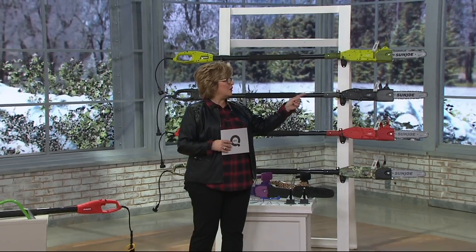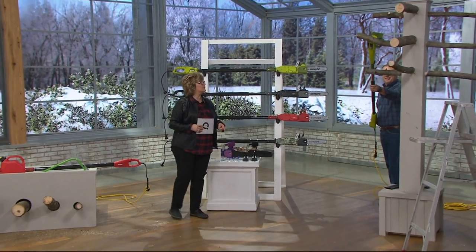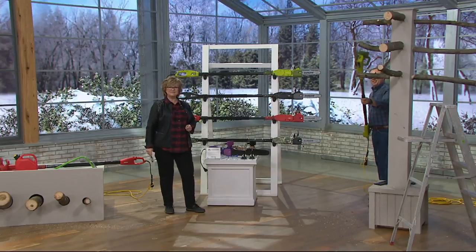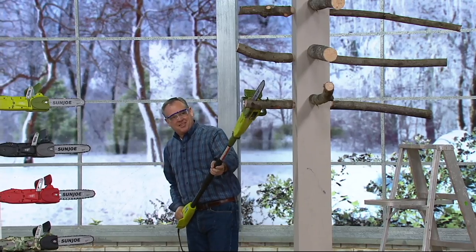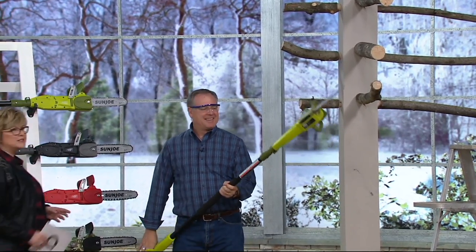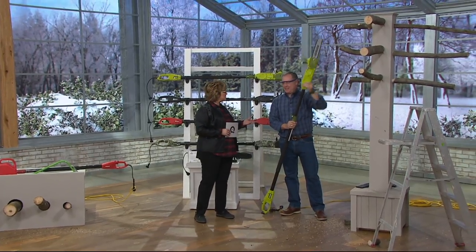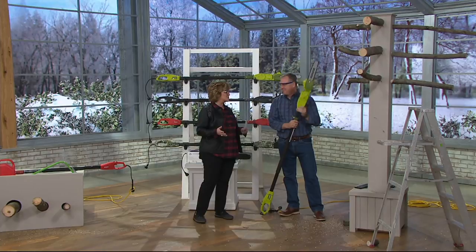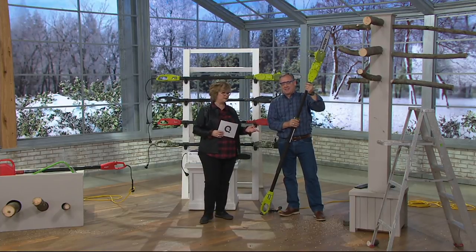Sean Pickford is here. Sean, why don't you give us a demo and then I'll tell everybody what they can choose from. Easy peasy. For all of those trees that have snapped off, or they got broken parts, or they're overgrown — I recently had a tree company out to my house and it was going to cost like $800 just to do one tree. So this is something that's really going to save you a lot of money.